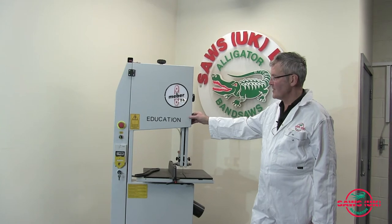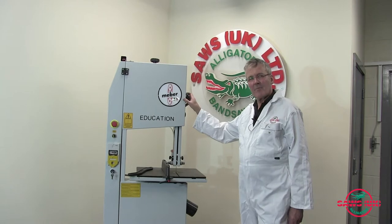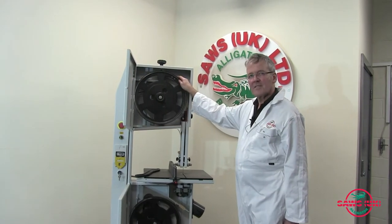This machine is in single phase 240 volt, but you can have it in three phase. It comes from an Italian company, a third generation Italian family, and it is obviously made to European standards.